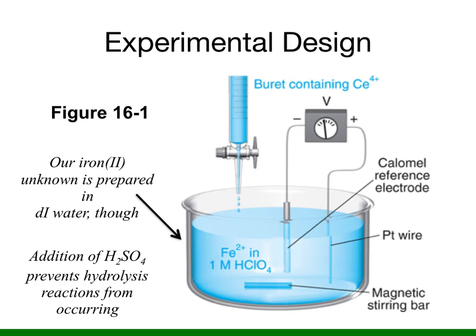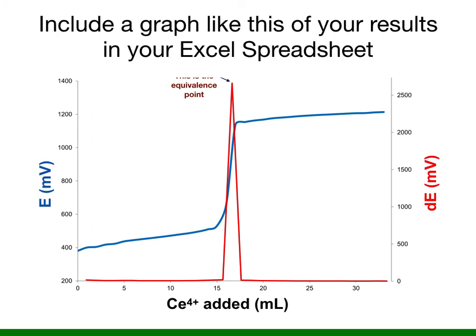Figure 16-1 in your text depicts our experimental design, except the iron II unknown is going to be prepared in water, and you will be instructed to add several milliliters of sulfuric acid to prevent hydrolysis side reactions from occurring. Your raw data may look like the blue curve shown in this slide. Since the inflection point is not very steep, graphing the first derivative — shown here in red — will help you to pinpoint the equivalence point more precisely.